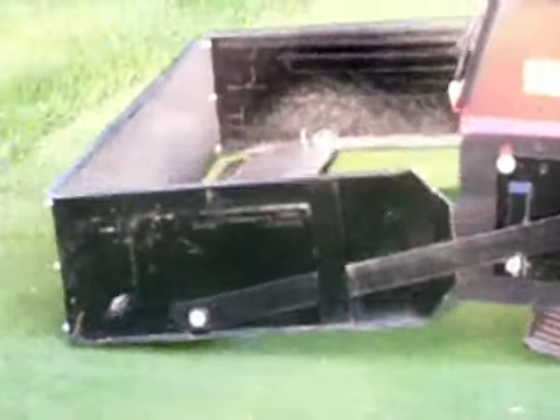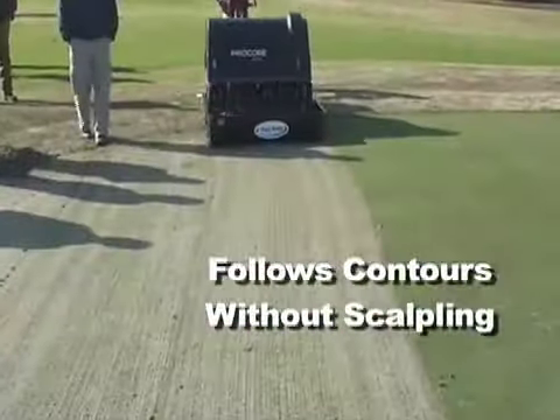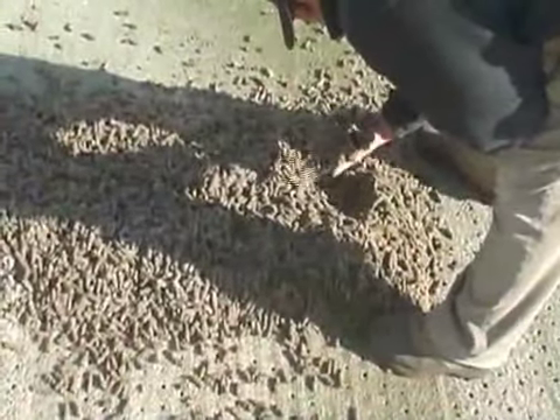The unique design of the Core Collector features a floating bottom plate that follows contours as it collects cores, then drops them when the aerator is raised. In most cases, the Core Collector will leave the green surface clean of cores with the holes open. The special design collects cores and not sand.